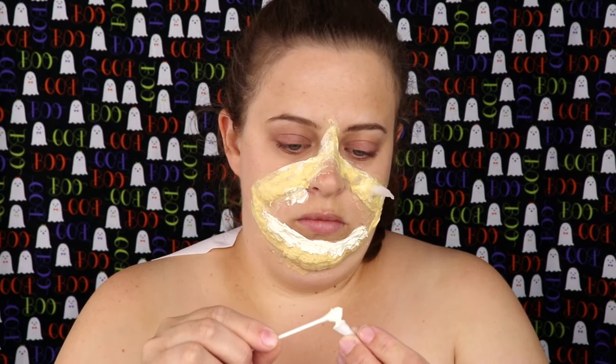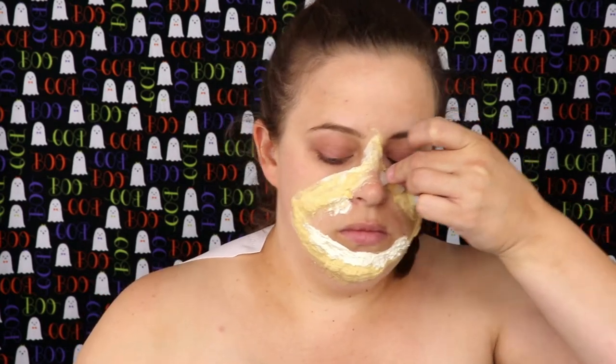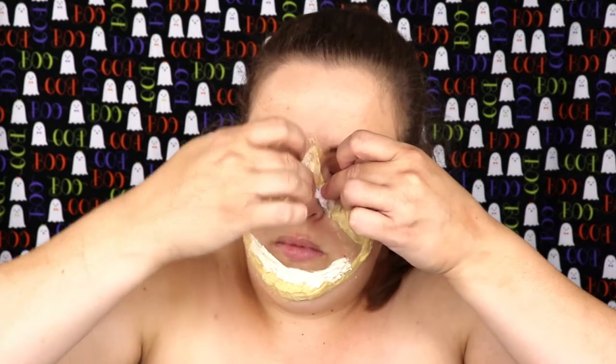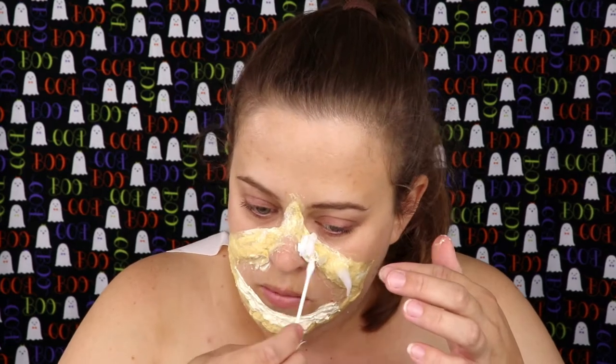Now I'm going to take some Pros-Aide and put it on the teeth that I made. I made them using polymorph plastic and I'm going to start attaching the teeth. I wanted them to be a little bit more sturdy, so I added some cotton, latex, and tissue paper around the bottom to just kind of secure the teeth in.